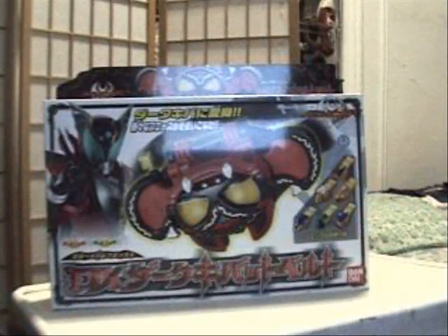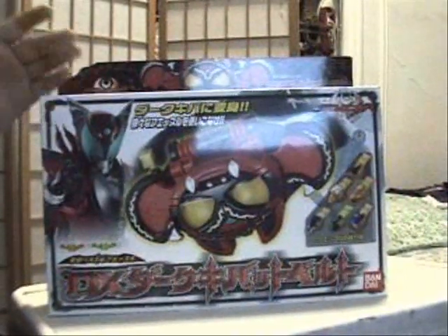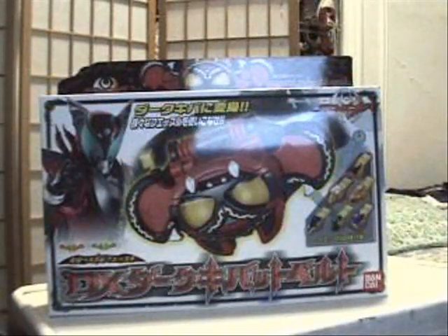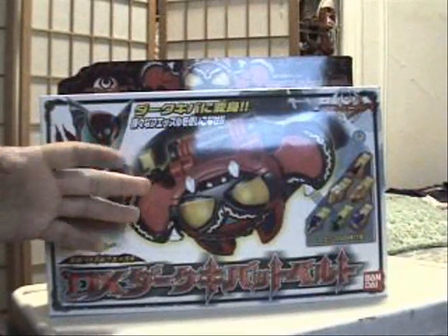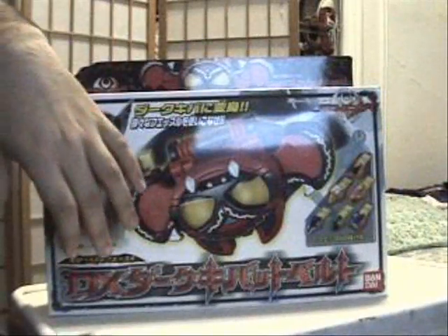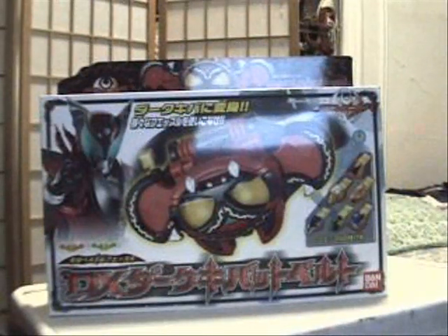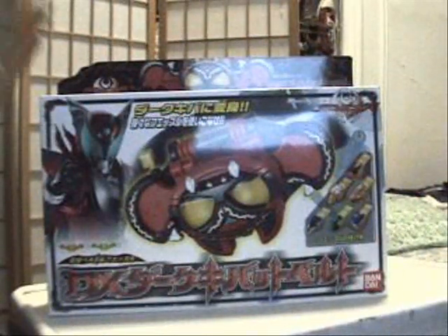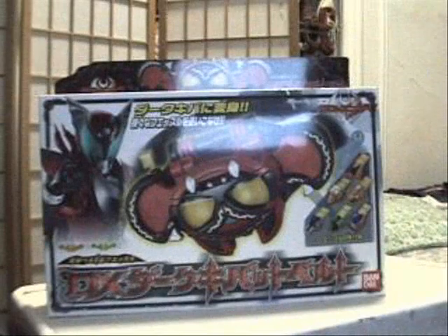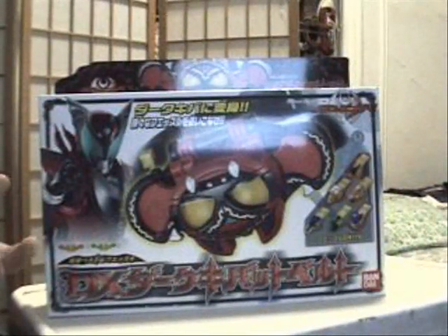Let's take a look at the box. As you can see, this is a very big leap from the traditional Kamen Rider belt boxes we're used to seeing. You don't have the window box — usually you would have the window displaying the belt inside the box, but not anymore. It's also a bit more expensive than the other Kamen Rider Kiva belt because it has more lights and sounds, so you get more of what you pay for.